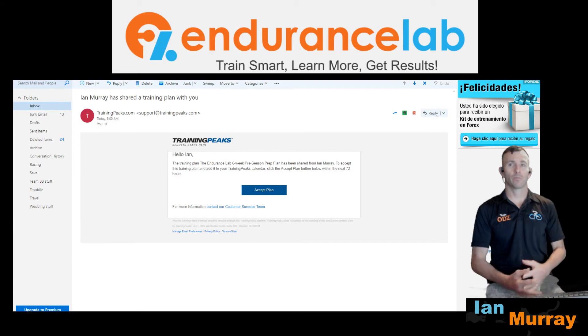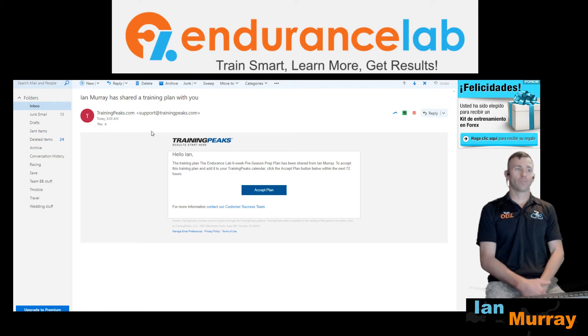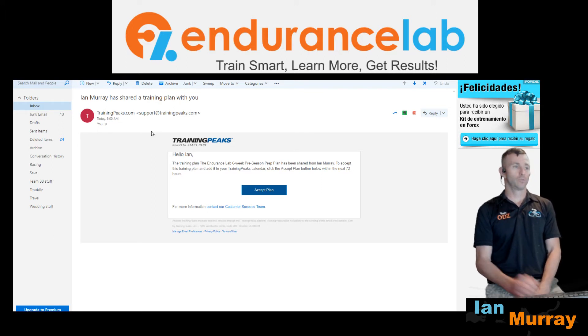If you have any questions about whether it's a legit email or not, check your junk mail, or even if it comes to your inbox, make sure it says support@trainingpeaks.com — it will be right up at the top. It will say that you have been shared a plan from me: the Preseason Prep Plan.